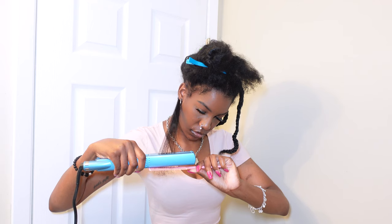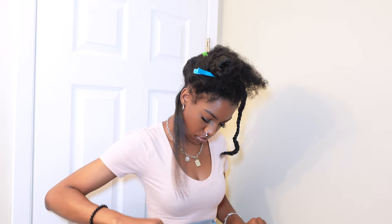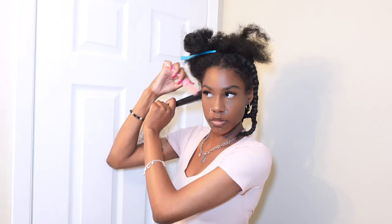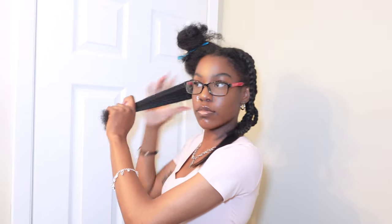I didn't want to do multiple passes on one section. You can see I'm going very slow as well. It looked pretty good when I was done — really good for one pass. I had to put my glasses on because I couldn't really see.